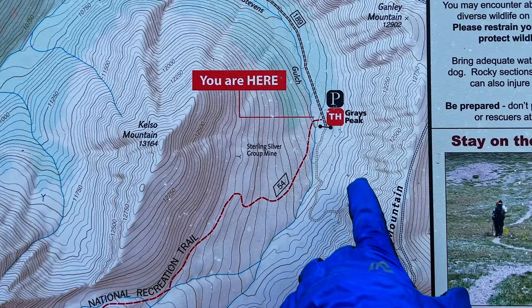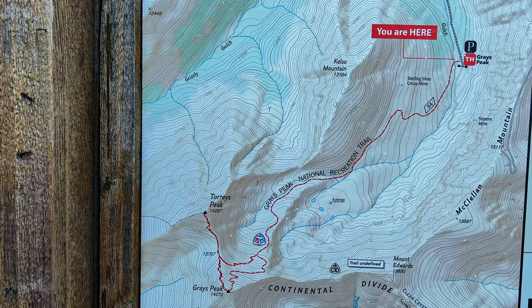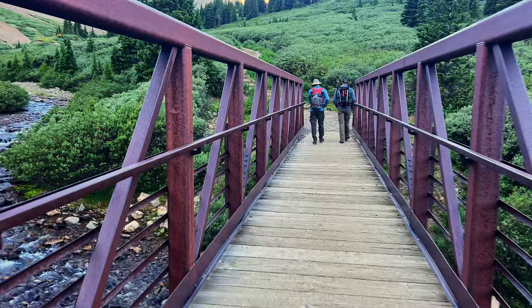And here we are at the Grays Peak trailhead. Really nice setup they got here. Fairly obvious — we're right here, heading down the trail. When we get here, we are going to step up onto Kelso Ridge, and from there, Torrey's Peak, and then off to Grays. Should be a great trip.